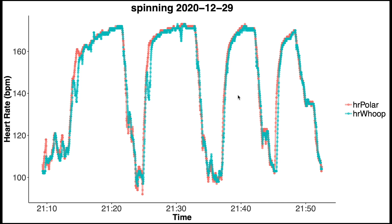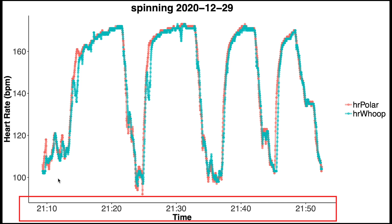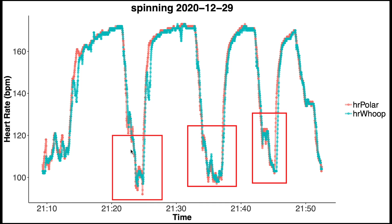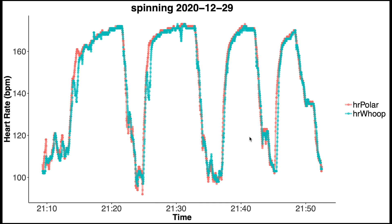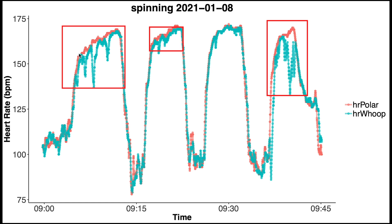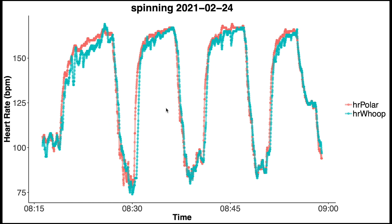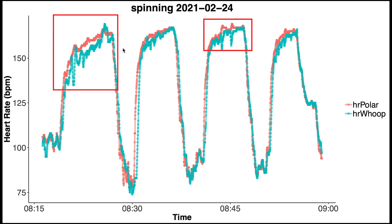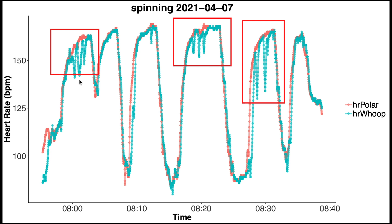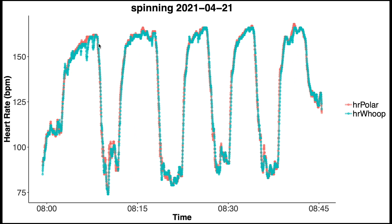Looking at individual spinning sessions: along the horizontal axis is time, and heart rate is along the vertical axis — red is the Polar H10 ECG chest strap, blue is the WHOOP strap. The first example shows pretty good agreement; the blue line almost perfectly overlaps the red, except at the start of two segments. In subsequent spinning sessions there is general agreement, though at higher heart rate moments the WHOOP strap sometimes shows a slightly lower value. Occasionally there are no problems, and other times we see the heart rate dip when it's actually higher — but overall this does not appear to be a major issue.